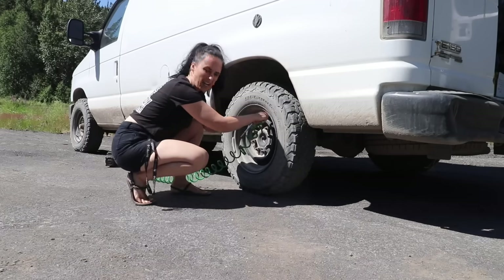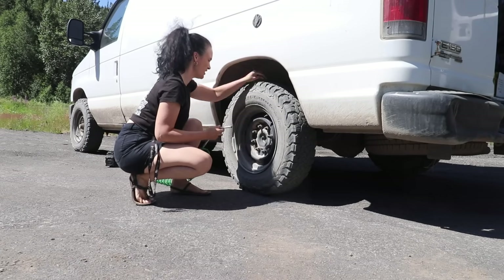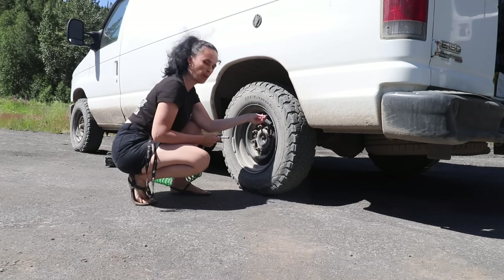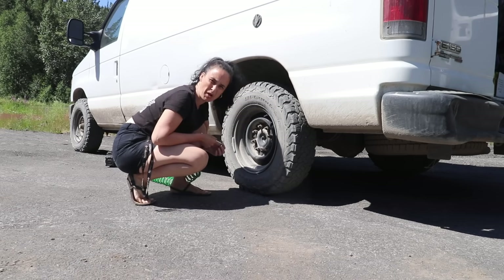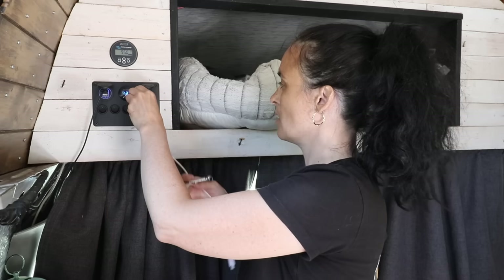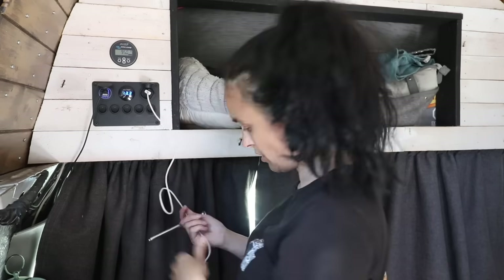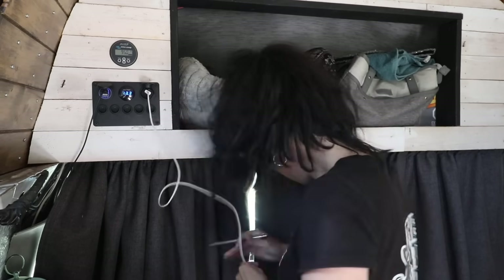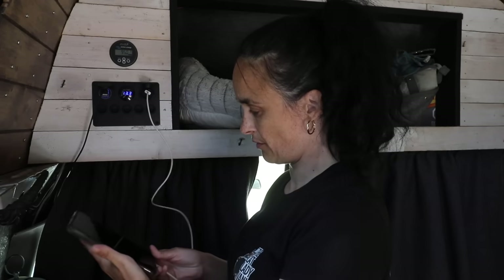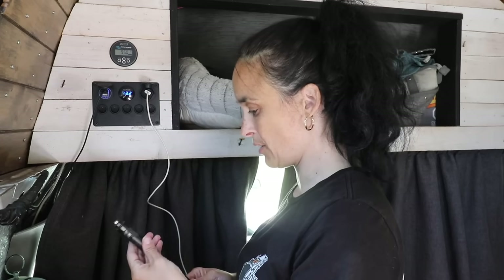So I was on my last tire — it's almost done — but the pump stopped working. Either the pump itself has a problem, or maybe something in my electrical. I'm not sure. I tested the outlet by charging my phone and it worked fine, so it's not my system. It's the pump itself.